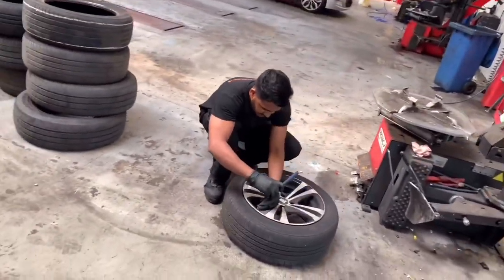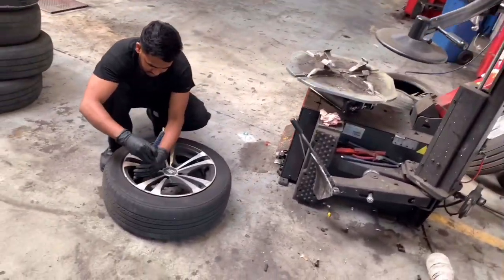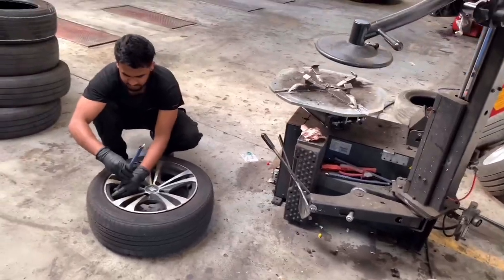Hello, welcome back to my YouTube channel with Pavi. Today we are going to show car with tire mat. The car is in the garage.